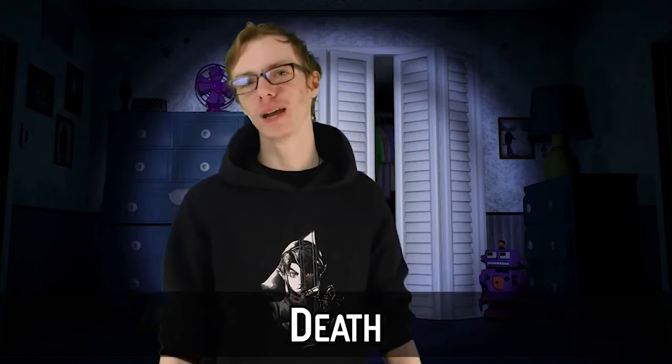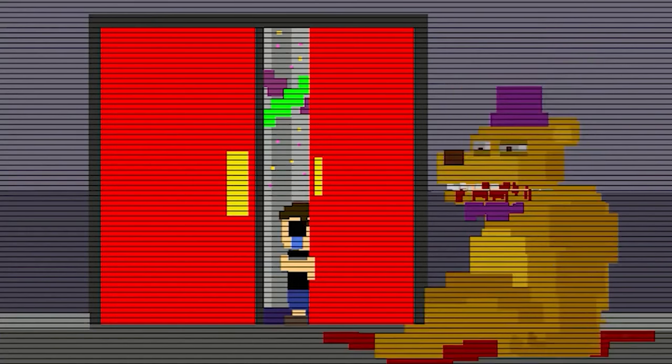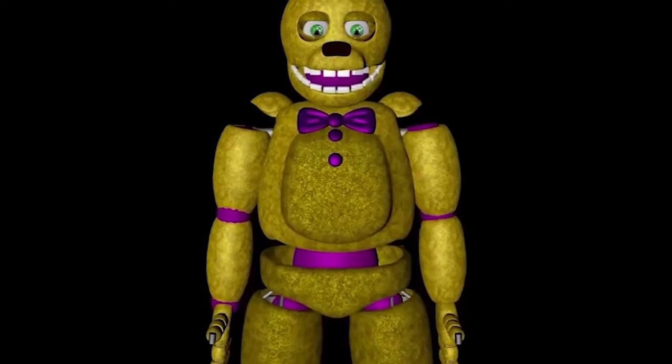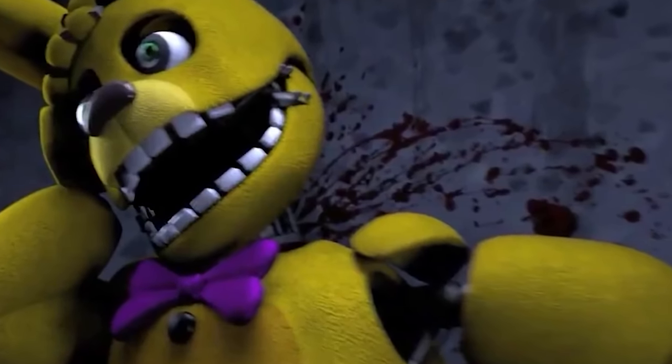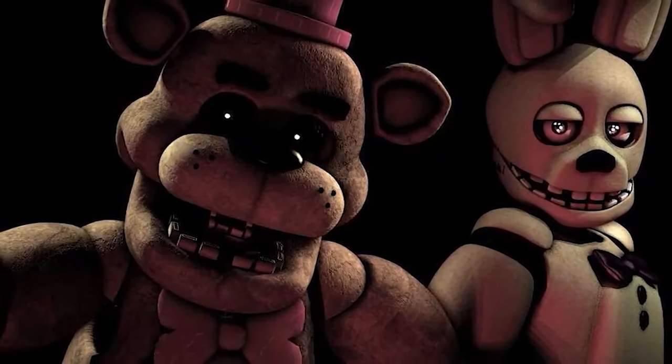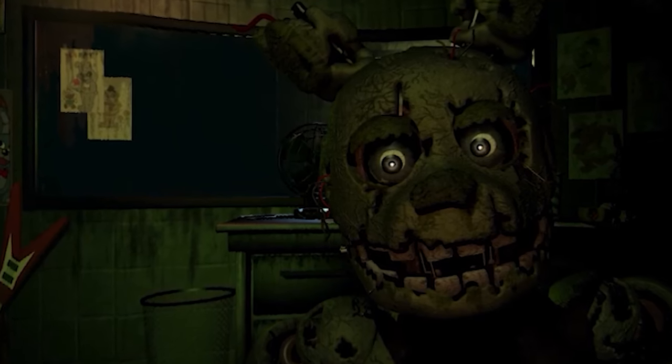And finally, number 1: Death. The worst thing about a springlock failure has to be the whole dying part. The only reason you wouldn't die in a springlock suit is because you're a main character who needs to be around for the story — and then you're just in agonizing pain for the rest of your life. The only person confirmed to have survived a springlock failure is William, the main antagonist, who was only kept alive by the spirit of a victim. In the books, William also got springlocked before and has scars from it — he's survived it twice. Anyone else is boned. I'd rather not die by having millions of small metal bits shoved into my body. I would rather die peacefully in my sleep with Chica's hand around my throat.